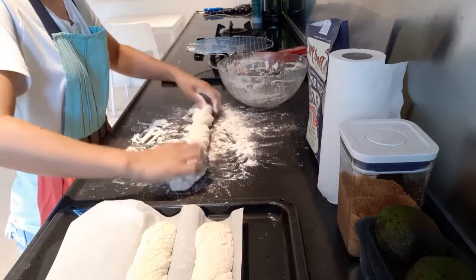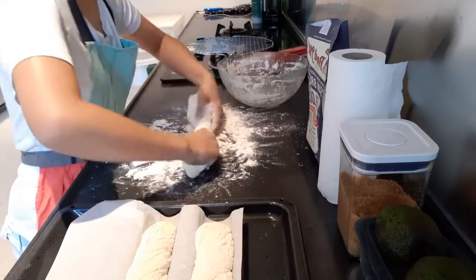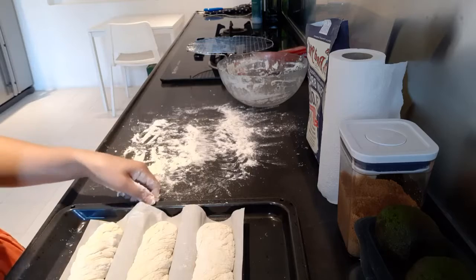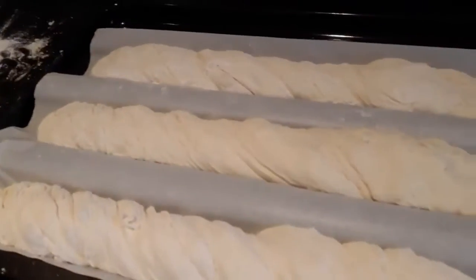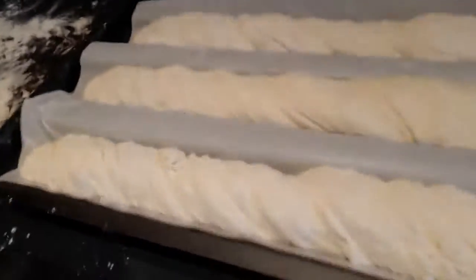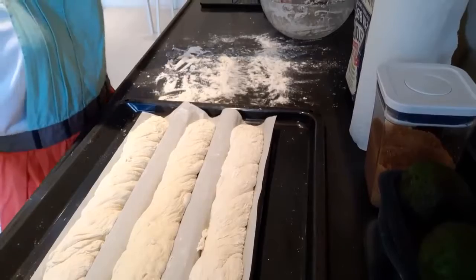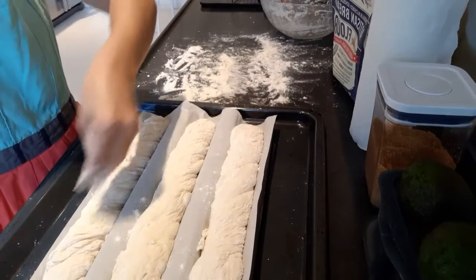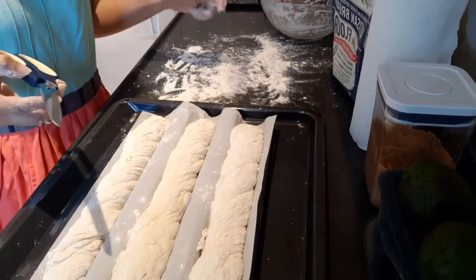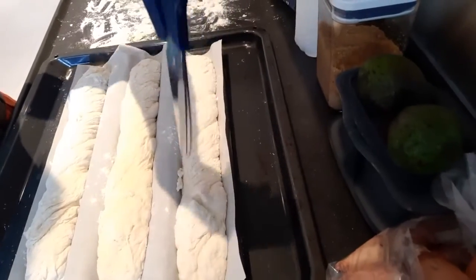I guess they are the same size now. Are they the same sizes? I managed to make them the same sizes. And you need to make a little bit of a cut. I will drizzle some flour on top of it and make a cut. When I'm making a cut, I use scissors because it's easier — you just do it like this.